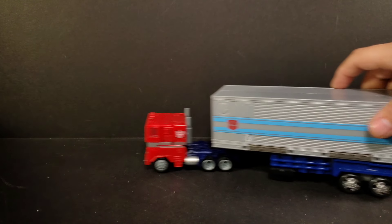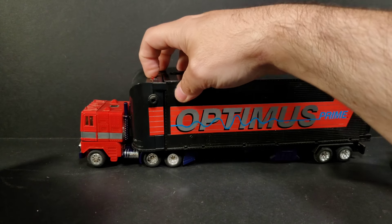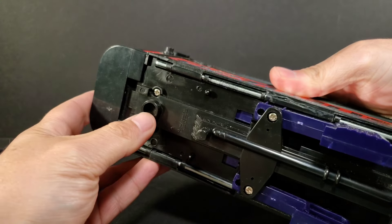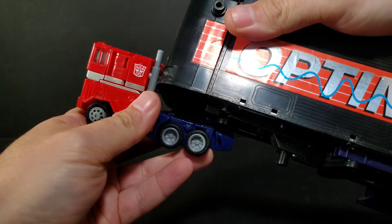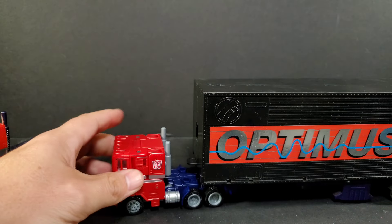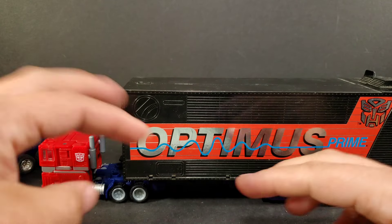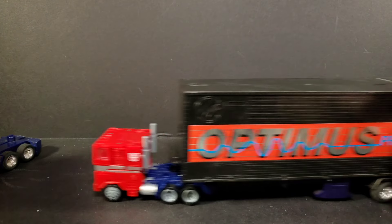We'll bring in this Optimus Prime — it's my G2 trailer with my G1 Prime. You've got the old G2 sound effect thing on the front. This trailer here — it doesn't peg in, it actually pegs on. The little back end forms a peg, so he can actually carry a G1 or a G2 trailer. I think this actually fits a little bit better on him — it rolls better than the Earthrise trailer. It really showcases how small he is, but it's all rubber tires whereas the Earthrise trailer is just plastic.